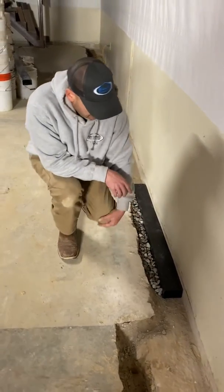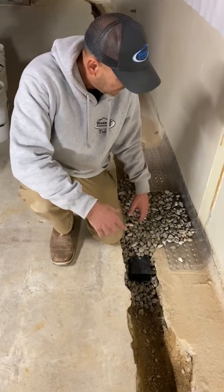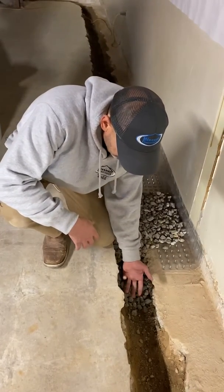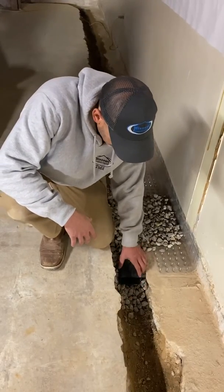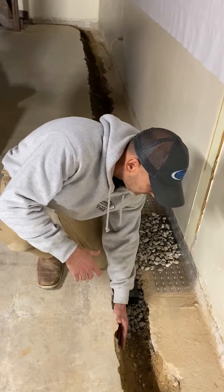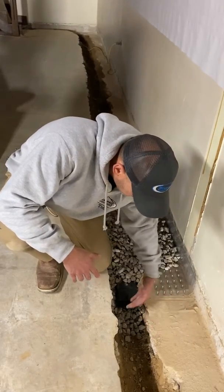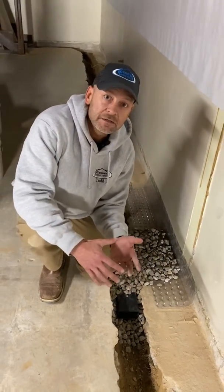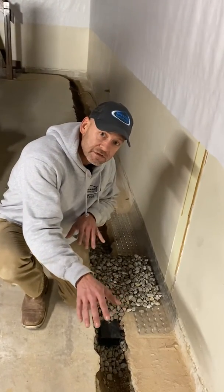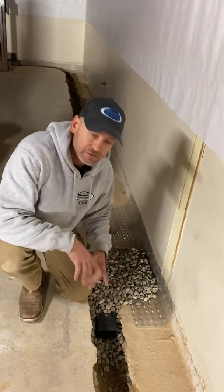Now if you look over here, we have an in-front-of-the-footing system — this is the way we install our drainage. There's a lot more work involved. We're going to expose the front of the footing and then create a trench in front of that footing, and then we install our rock and pipe. There are a lot of advantages to this because it's creating pressure relief beneath our slab. The water doesn't have to build and find its way over to the drainage system sitting on top of the footing — all this gravel is drainage. This also allows us to pitch or slope our drainage system towards the sump pump, so it's more efficient and moves water a lot faster.